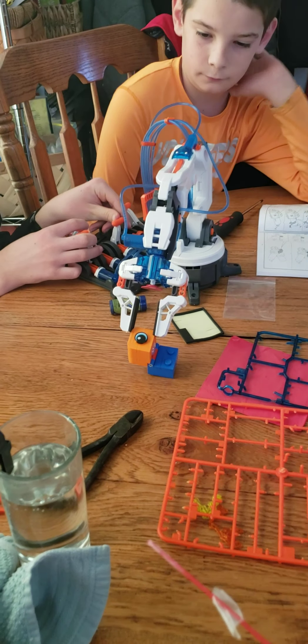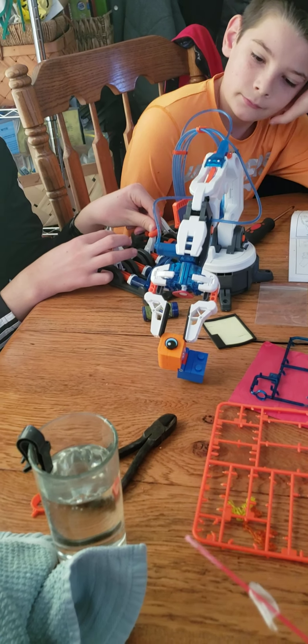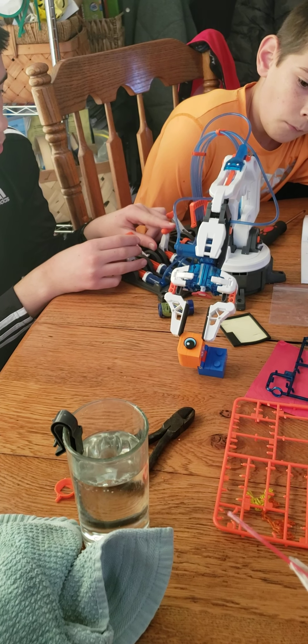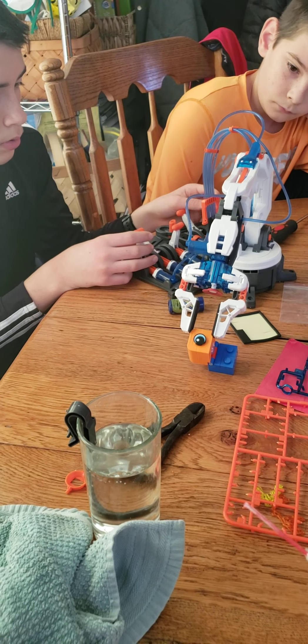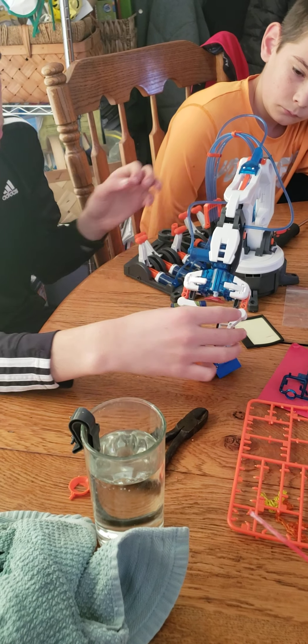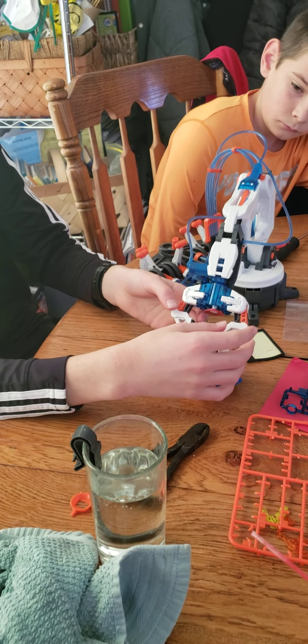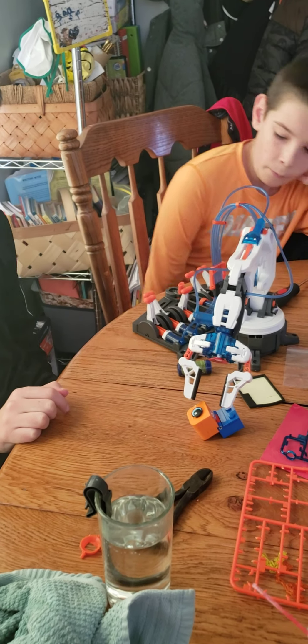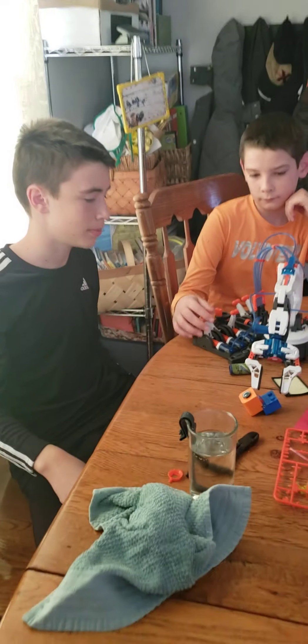We had to lubricate a couple of the gears because they got a little sticky with all the plastic parts. Nice job. Still want to extend out. We've got too much air in that system, I think — still a little touchy. We've got to pull a better vacuum on it.